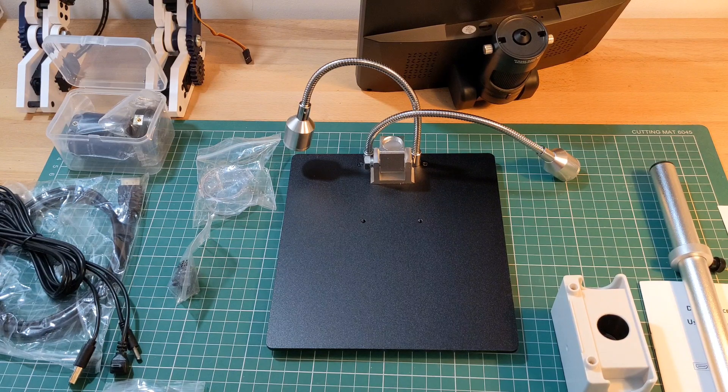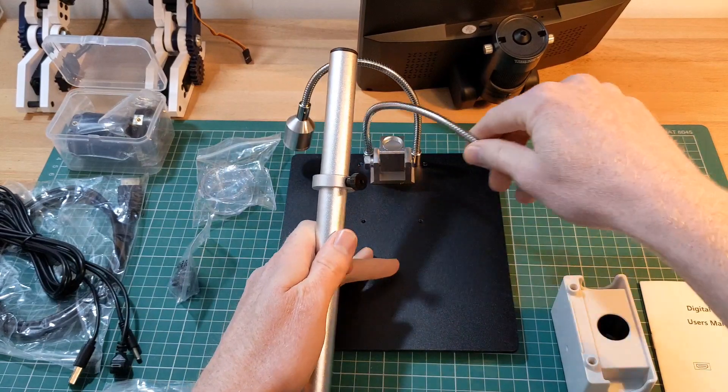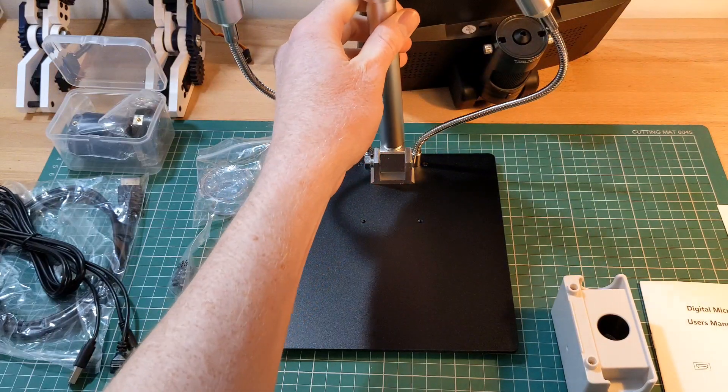Assembling the microscope is simple and only takes a few minutes. The instructions are clear and easy to follow. First we take the support arm and screw this directly into the base platform. The screw fit is good and feels secure.